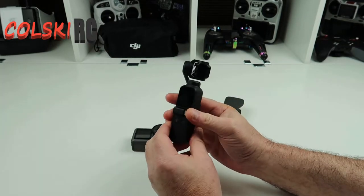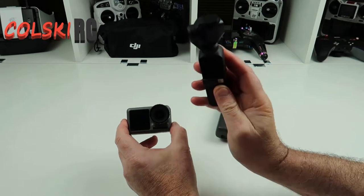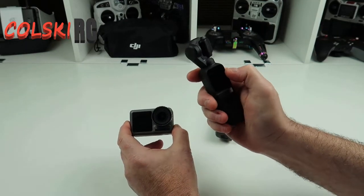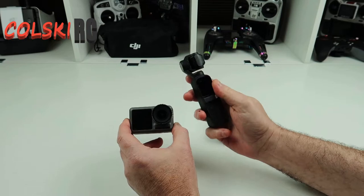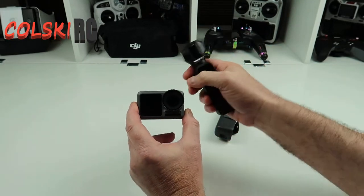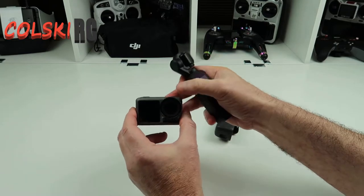I've not used the Osmo Pocket anywhere near as much as I hoped I would, and there's a simple fact that from what I'm using it for, I can't use it as a headcam easily. You can put it on your head — I've got a bracket that mounts to my cap — but you never know if the gimbal is going to be in the right position, so you have to hook it up to your phone first. It's just a bit of a pain. With the Action it's very much point-and-shoot, it's got a wider angle, so when I have it on my hat I know what position it needs to be and it's going to record nicely because of the RockSteady.